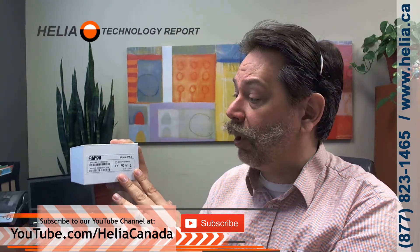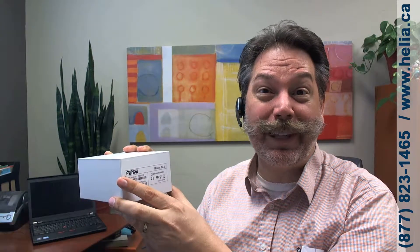Check out this product on our web store, www.buyphonesonline.ca, and if you look at the end of the video we have a coupon for this device. Alright, let's jump in and see what's inside the box.